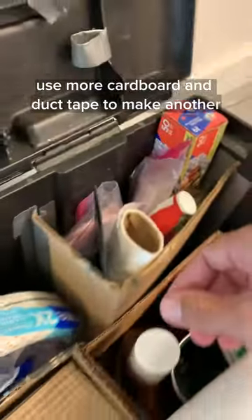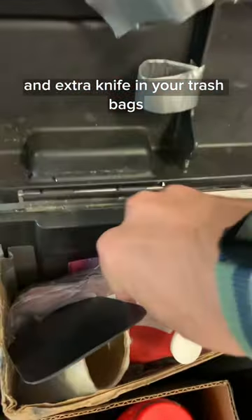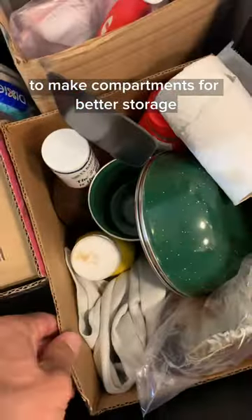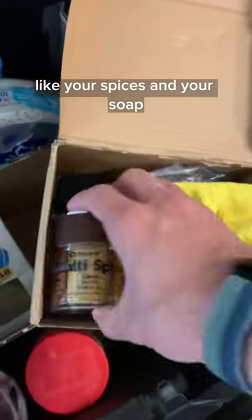Use more cardboard and duct tape to make another section that holds some other essentials, like a spatula, aluminum foil, Ziploc bags for leftovers, an extra knife, and your trash bags. Use some small boxes to make compartments for better storage, and have a little box to hold your small things you don't want falling to the bottom of the tote, like your spices and your soap.